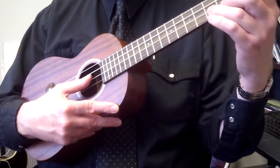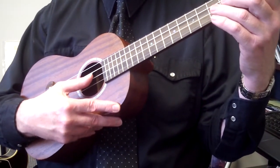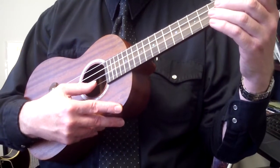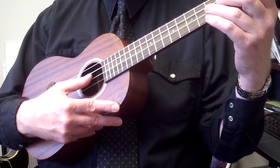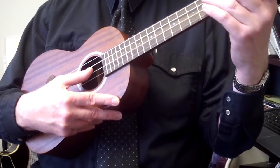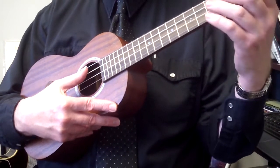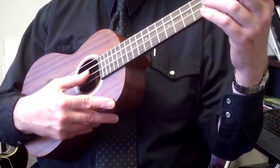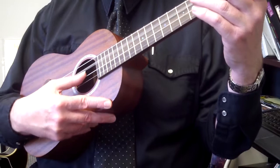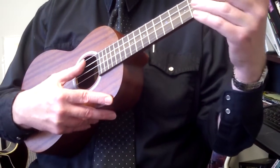This is where the eighth notes are. You're going to count one and two and three, four — so we have four eighth notes and then two quarter notes. One and two and three, four. The last part is going to go: open third string, third fret on the second string, open third string. From the beginning again: open third string, third fret on the second string, open third string.